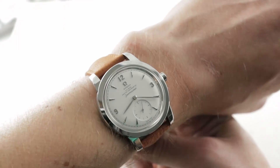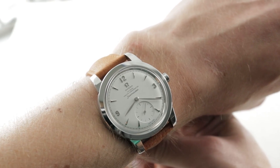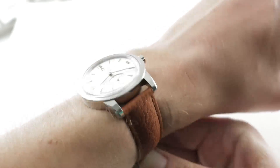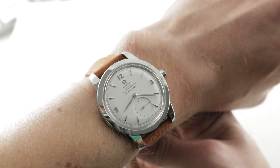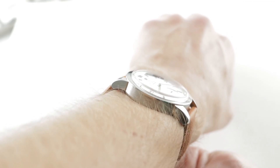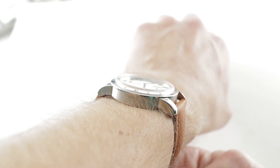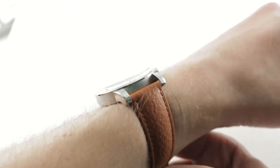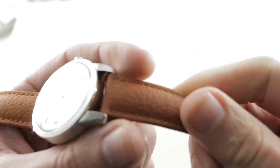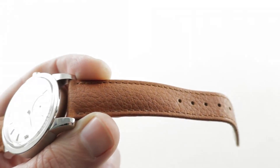First, the fit and the feel. 38mm is an excellent size for a tribute watch. It's not classically petite but nor is it oversized and bulky in the modern paradigm. The watch on my wrist — 38mm in diameter, 12.2mm thick and a delightful 45.7mm across the wrist. The spacing between the lugs is a vintagey 19mm and the watch wears it well with a strap that is a beautiful, almost pumpkin-colored calfskin.